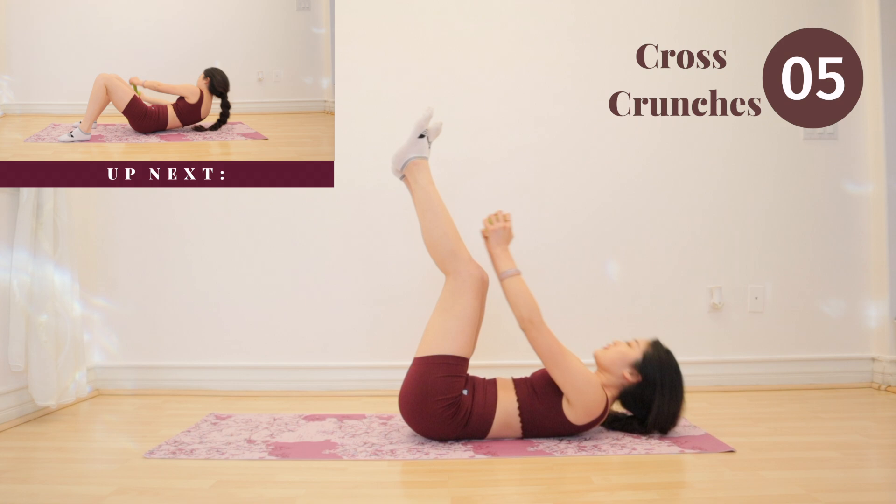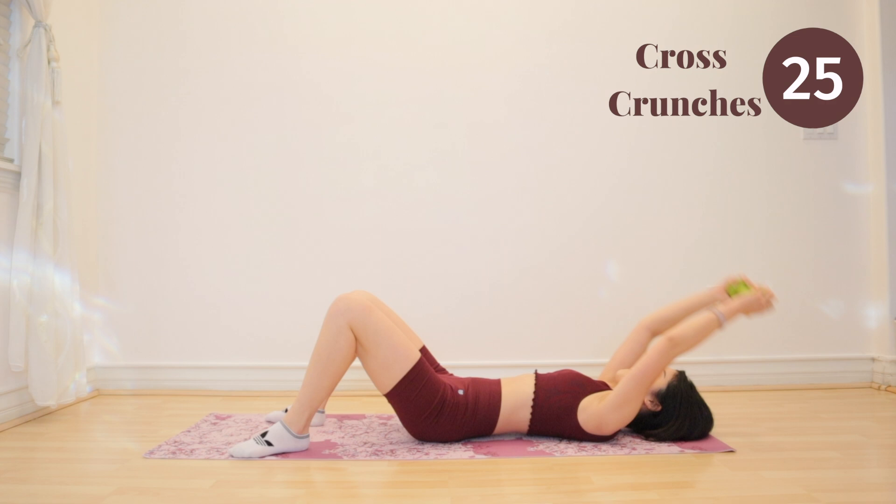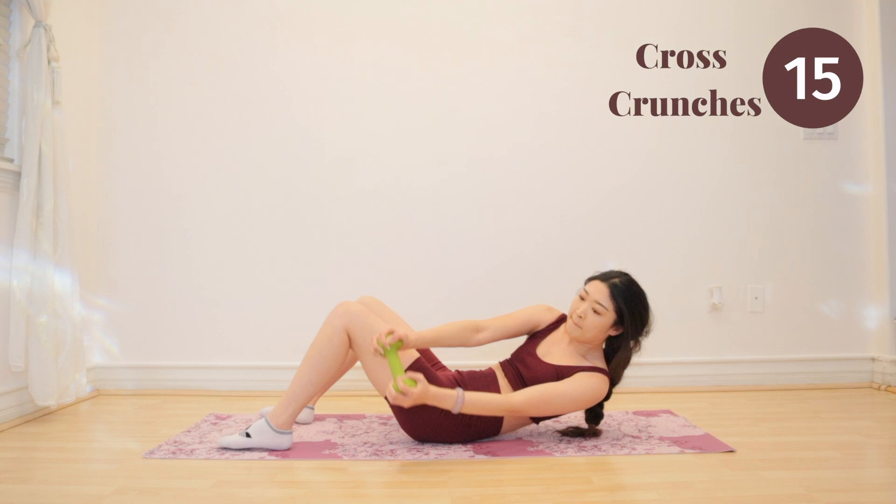Up next, we have cross crunches. For this exercise, we are also working our obliques. So keep it tight, breathe and squeeze, and you guys can do it. And remember, if the workout ever gets too intense for you, you can just put down the weights.